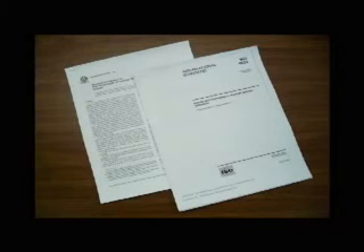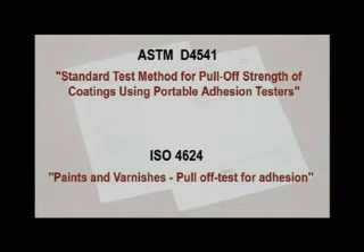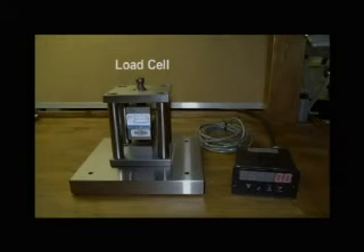The two most common standards for pull-off adhesion testing are ASTM D4541 and ISO 4624. The DeFelsko PosiTest pull-off adhesion tester shown throughout this video is specifically identified in Annex A5 of ASTM D4541. Every PosiTest adhesion tester pressure system is calibrated and certified to a plus or minus one percent full-scale accuracy using a NIST traceable load cell.